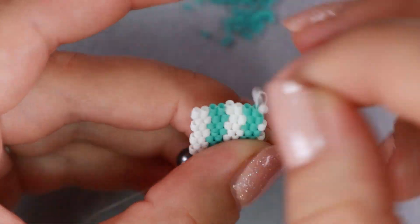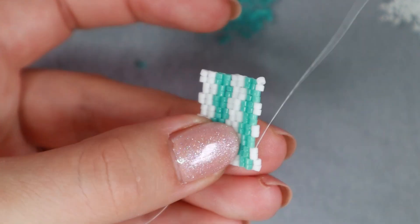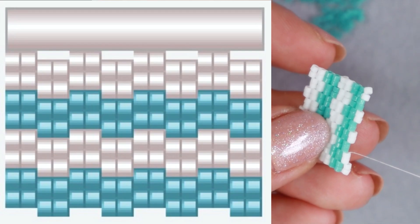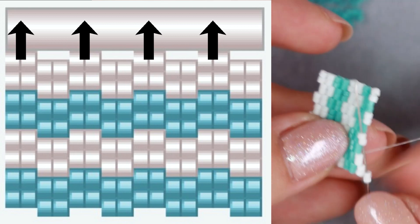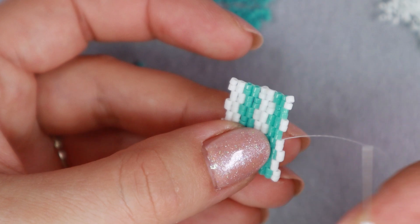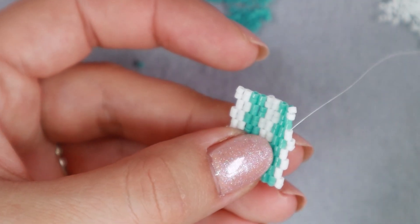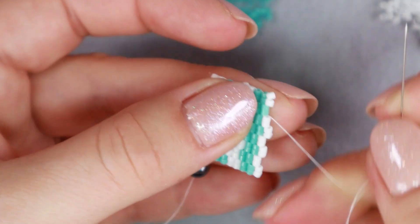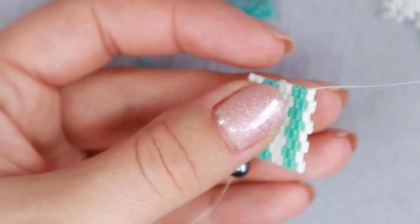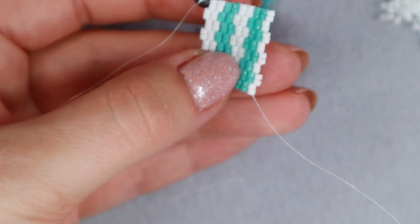And why do we say 'drop'? That's because when we add a bead — in this case two beads at once — the beads prior to them will drop a half step. So if we wanted to use the word 'drop' to describe a normal peyote stitch we would say it is a one drop peyote stitch, because in the case of normal peyote stitch one bead drops down. In the case of this 2-drop peyote stitch, two beads drop down, and so on.